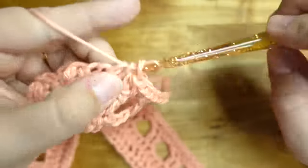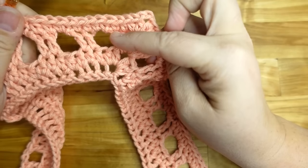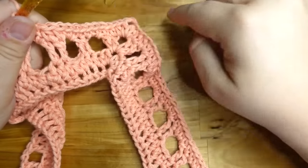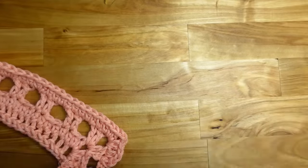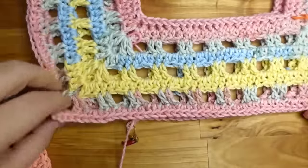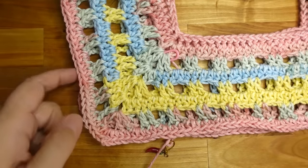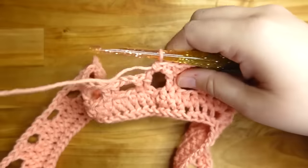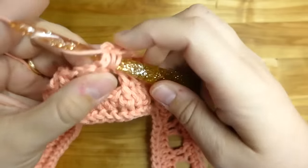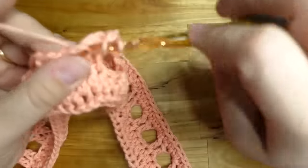So it goes: half double row, double crochet row, change color, half double row, double crochet row, change color. You just keep going back and forth — multiple colors or all in one color. We're going to continue this around — it's just a two-row repeat, half double crochet row increasing on the corners, then the two double crochet chain two skip two row, all the way around. I'll switch back to the multi-colored one I'm working on.